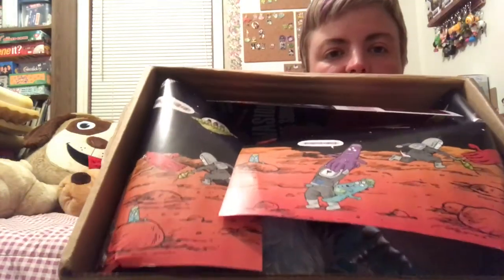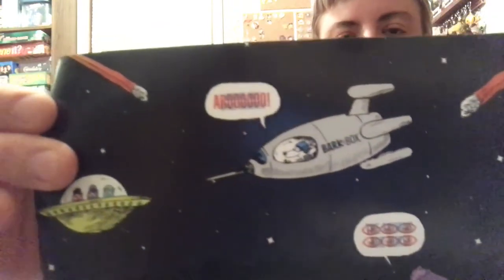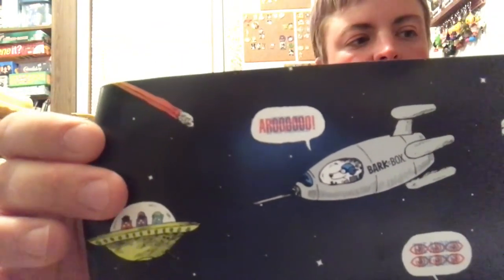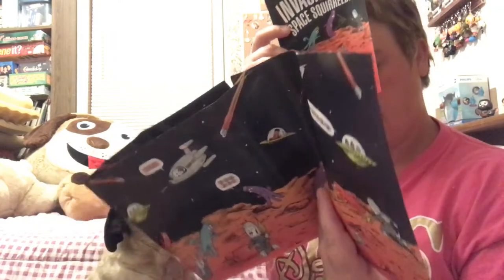When we open it up, this is what we see. The theme is space — invasion of the space squirrels. It always comes with a decorative paper. If you look closely, underneath the red words, there's something else written in blue. They give you these cool space glasses so that you can decode what it says. A few of the things it says are: foolish canines, you've barked up the wrong tree, let's hound some squirrels. So that's pretty fun — cute little game.